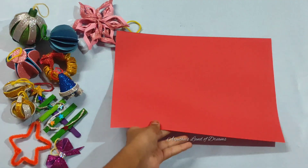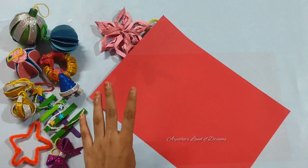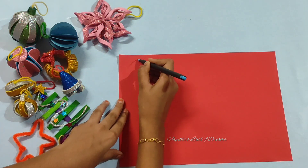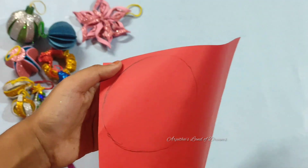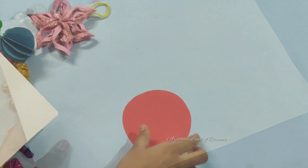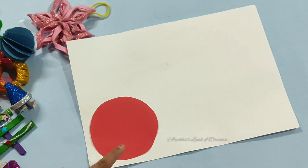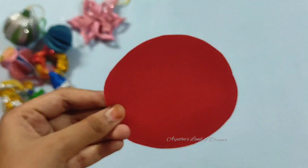We start with Santa Claus — I will show you a red paper. Don't forget to fold this piece of paper in a circle shape. Let's fold it at the top, then fold it in a small shape. If you fold it in the middle, you'll fold it in a small part of the cardboard sheet.